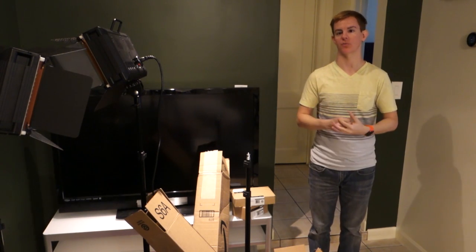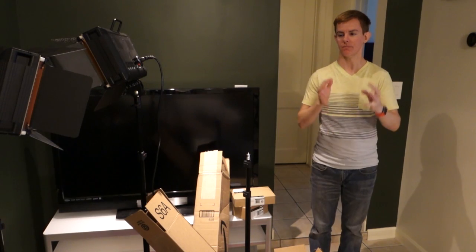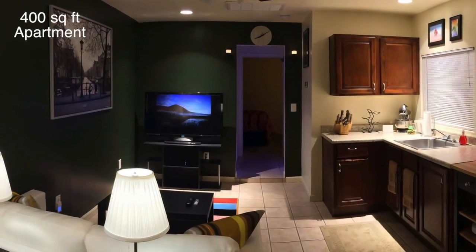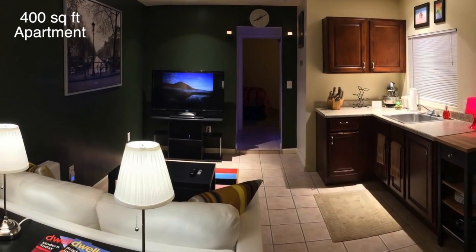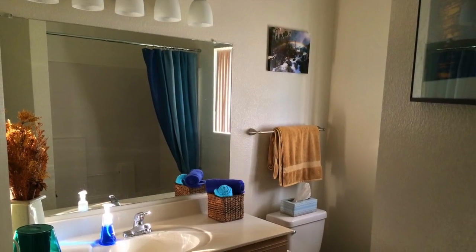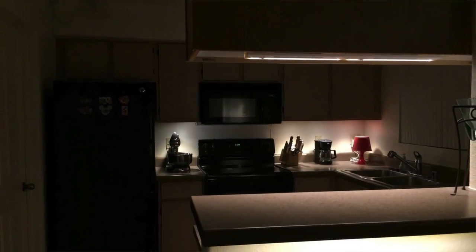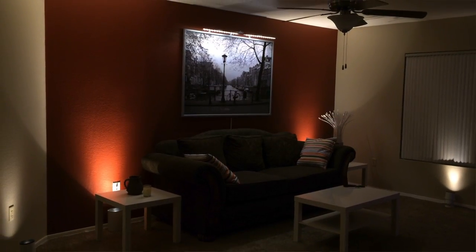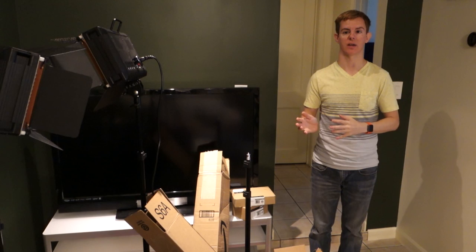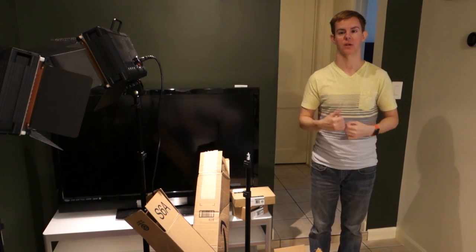We're going to continue doing reviews, but now we actually have a large amount of projects that we want to share with you — in both this small space and the place I moved from about a year ago, which was about three times this size and had a dedicated great room and separate bedrooms. To compare and contrast that is going to be fantastic. We're actually going to start more in the present and then work backwards.